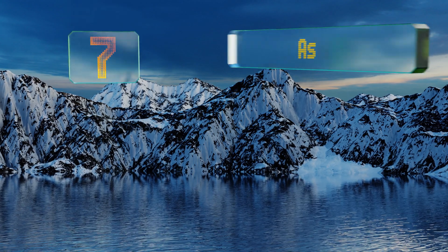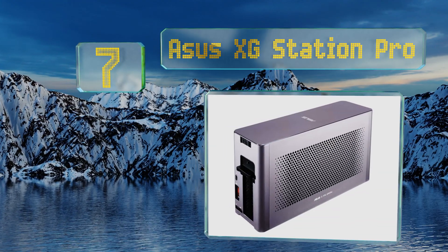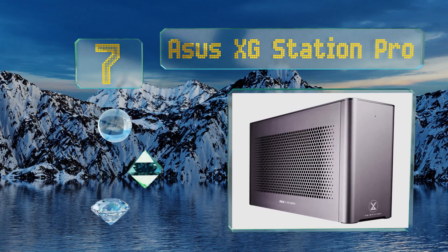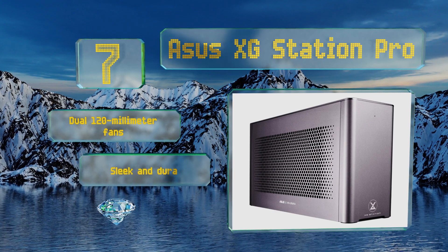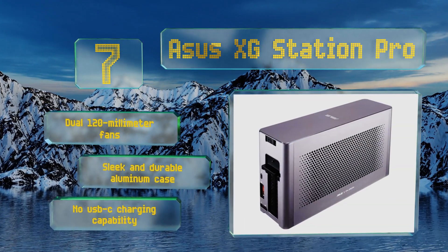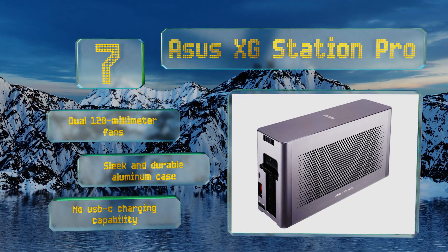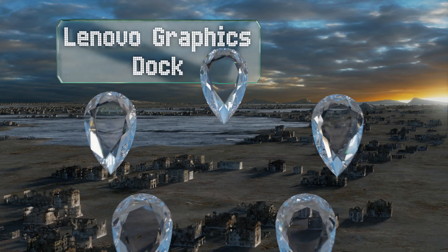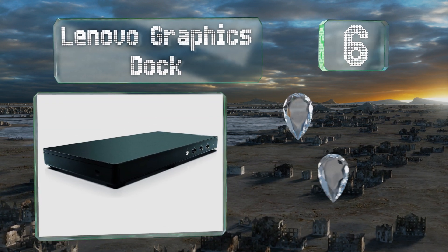At number seven, representing multiple generations of refinement, the ASUS XG Station Pro is as attractive as it is powerful. It provides a total of 330 watts, enough to supply most laptops in addition to the current required by most video cards. It's equipped with dual 120-millimeter fans and a sleek and durable aluminum case, but it has no USB-C charging function.